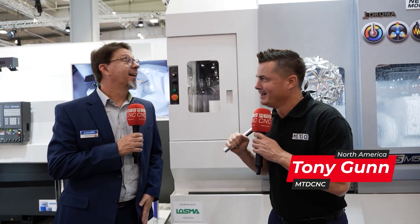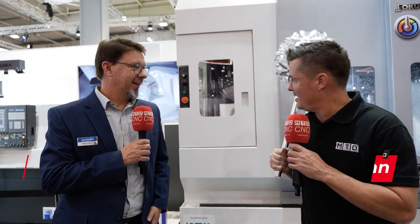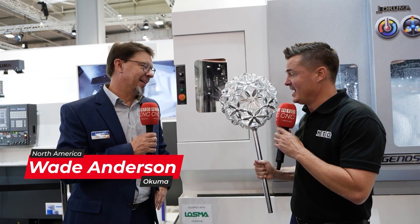Tony, what are you doing? Nothing. Wade, don't worry. What you got there, Tony? Can I have this? No, you can't have that one. No sir. Can I at least learn how it was made? Absolutely, I can talk you through that.